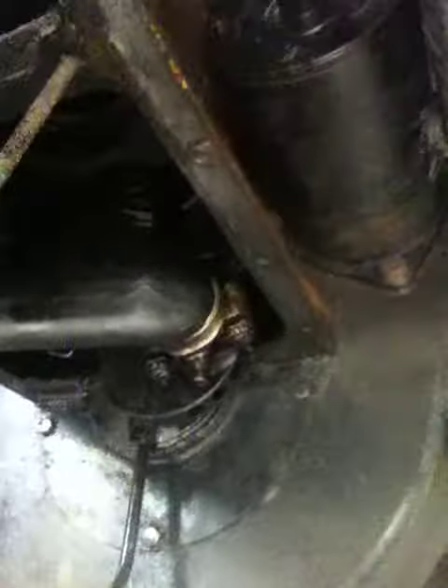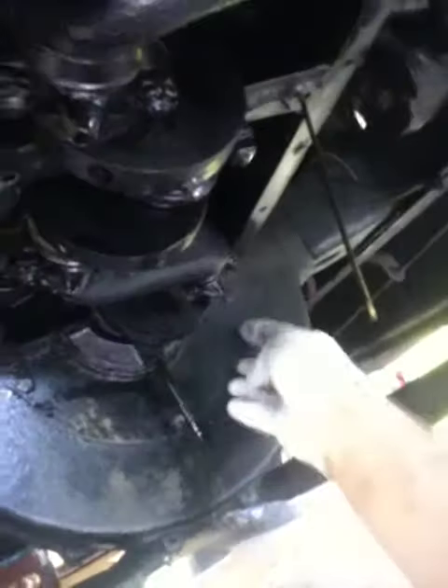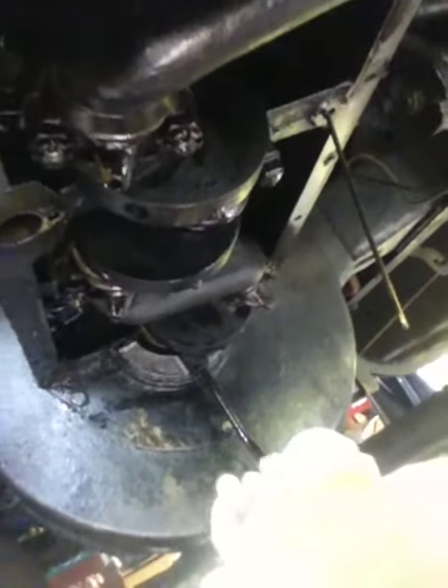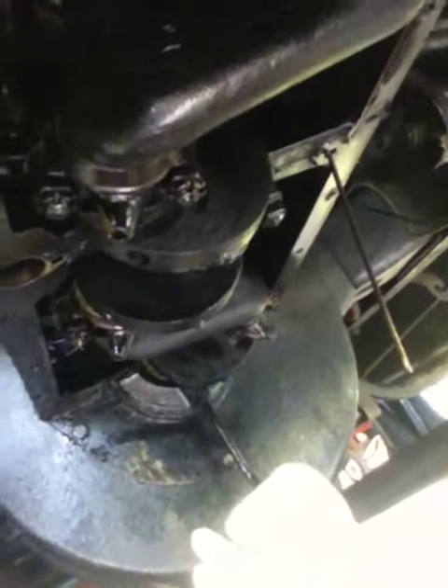I don't know if you can fully see it, but right over there is what looks a little bit like a half a slice of watermelon piece. This piece right here — this is an oil return pipe, and I'm not getting any of the WD-40 through it.